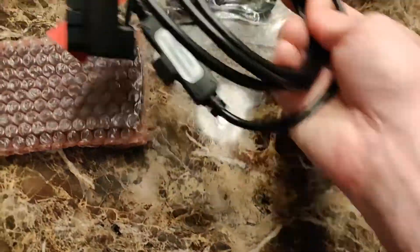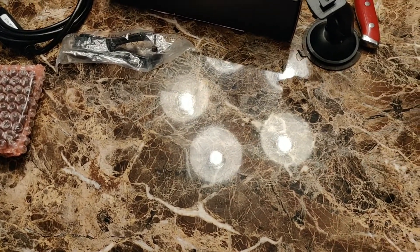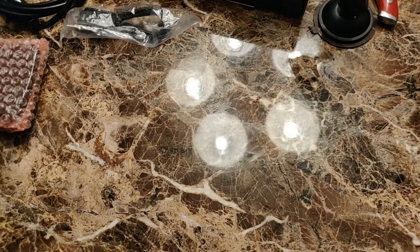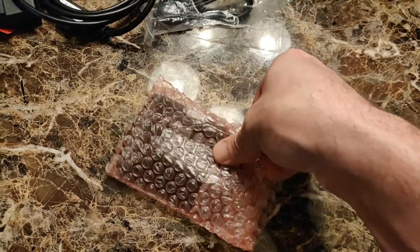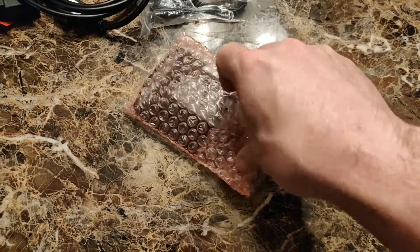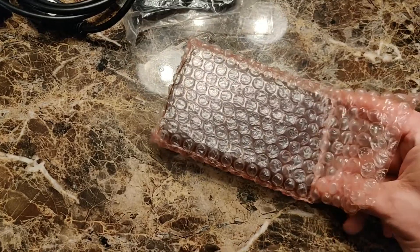No instruction manual, which you'd think would still be included. Let's take a look at the main unit itself and see what kind of shape it appears to be in — make sure there's no screen damage or anything like that. Get it out of the bubble wrap.